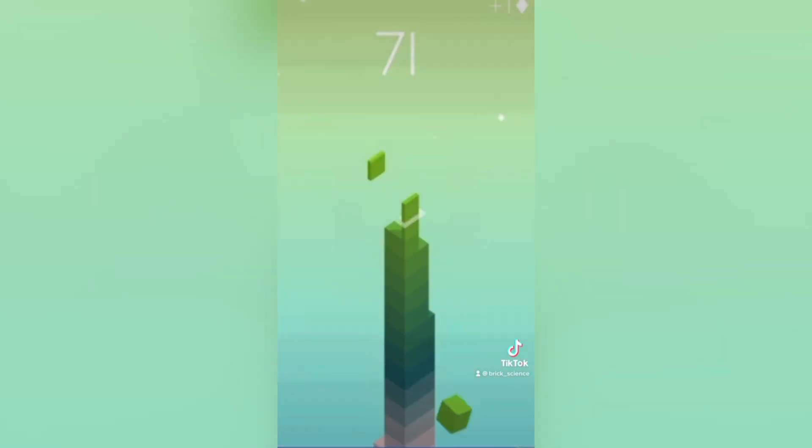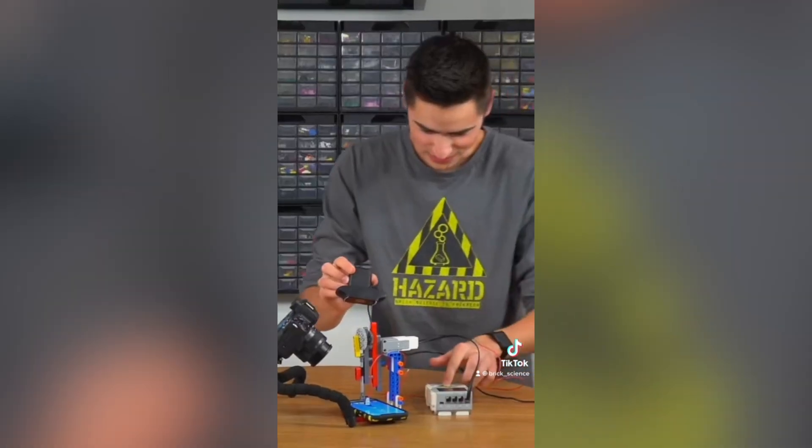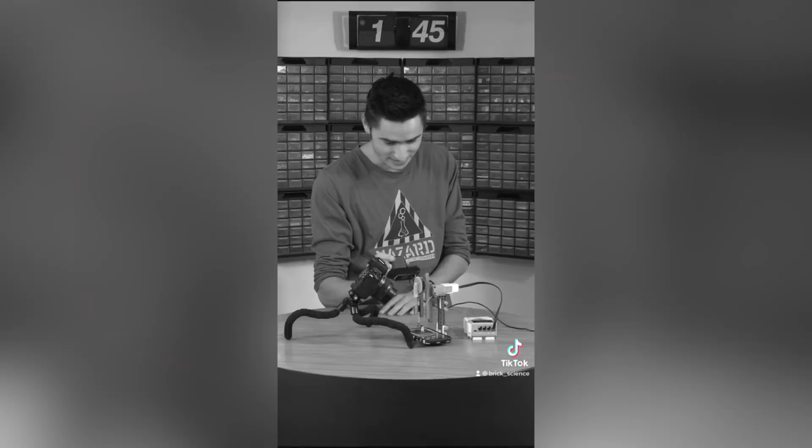My friend started out strong, gaining 61 stacks on his first turn, then 71 on his second — his highest score, even after a third attempt. Then it was Lego robot versus human, all up to my amazing programming skills. Unfortunately the robot already messed up on the first attempt. Don't cheat, guys — it's not cool.